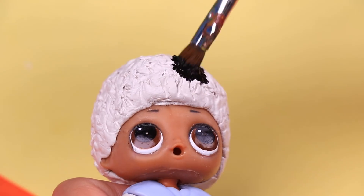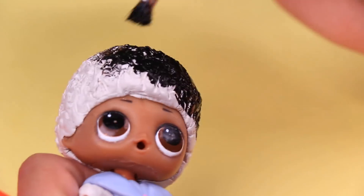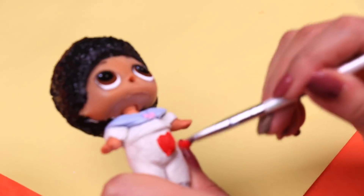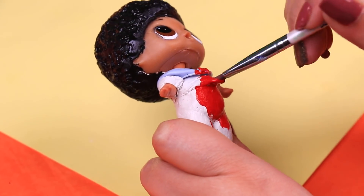Time to paint! The clay on the hair is dry so we're going to paint all his curly hair completely black. Next we're going to paint all the suit with this super bright red color and let it dry to paint more details later.